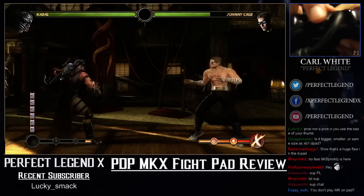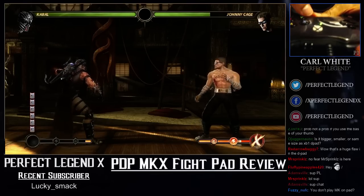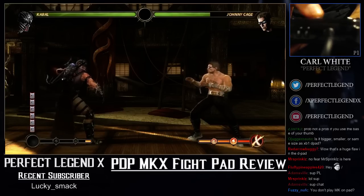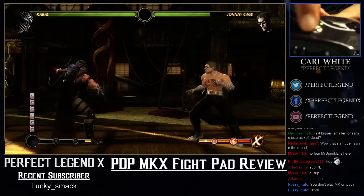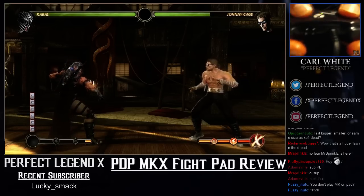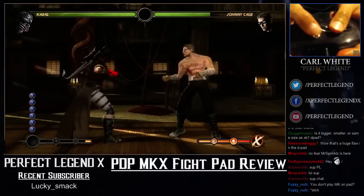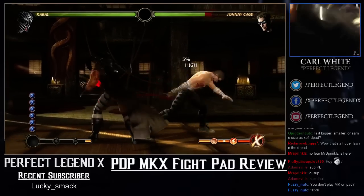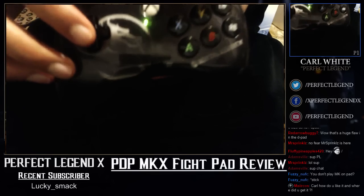The triggers are actually really good. The start button and back button are up top, so you don't have to worry about accidentally pressing start while playing. The Xbox button is really thin and recessed compared to the other buttons, so you're not likely to hit it accidentally — you'd have to really go out of your way to touch it.